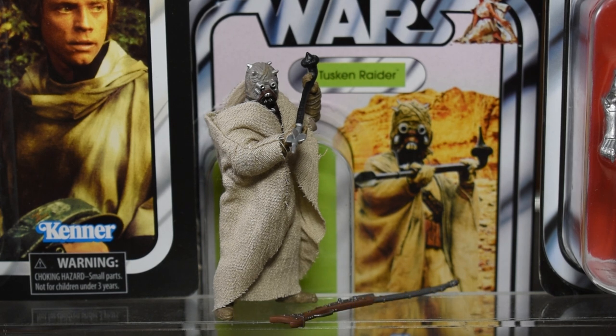Other first impressions have to be the soft goods cape and the accessories he comes with. He really does come with the whole arsenal of the Tusken Raider, and the soft goods exterior really does distinguish this as a vintage collection figure and makes it so much better in the end.